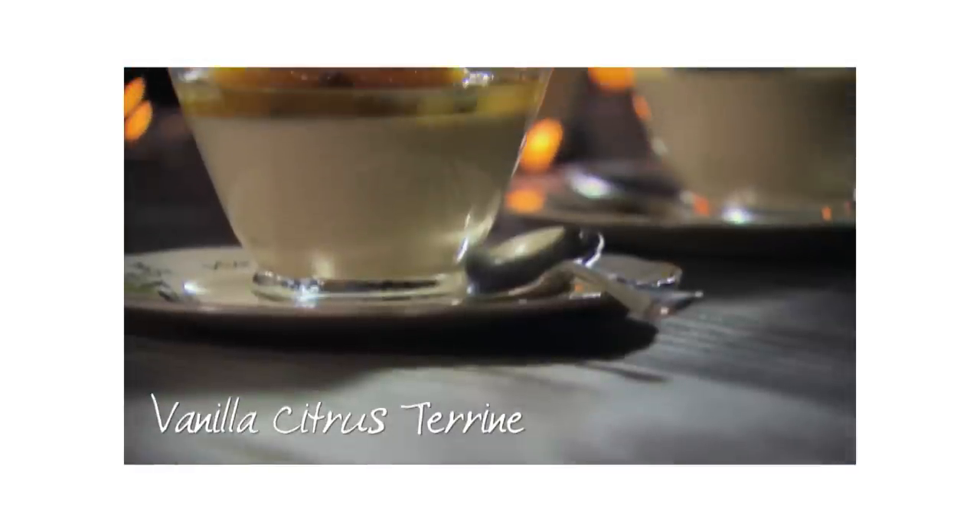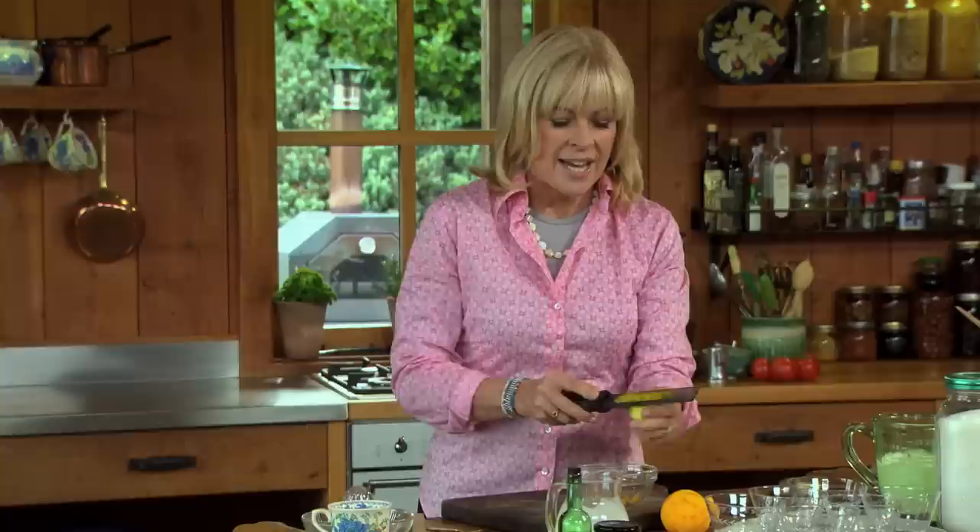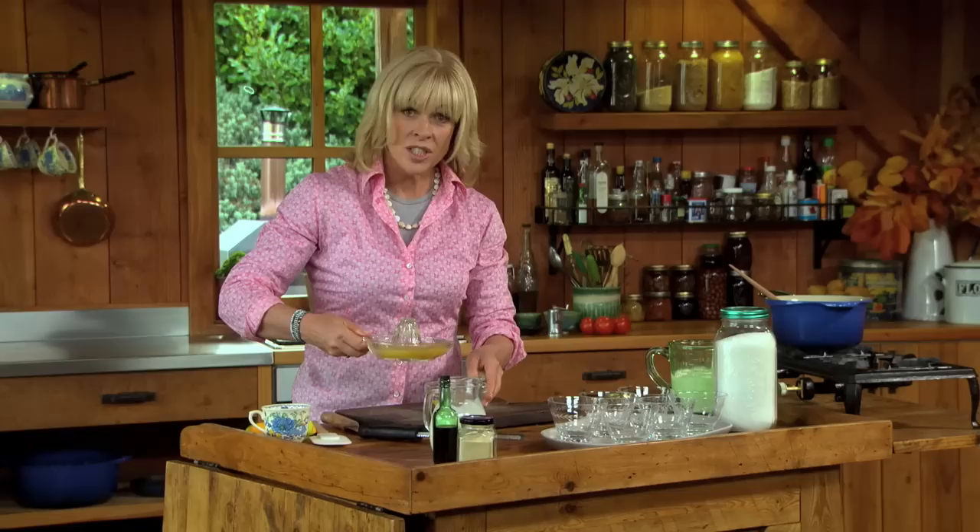I love desserts that are rich and indulgent, but actually really light. And that's exactly what this dessert is. To start, I'm just taking the zest off one orange and two limes. Then I'm gonna juice them and add that juice in with the zest.